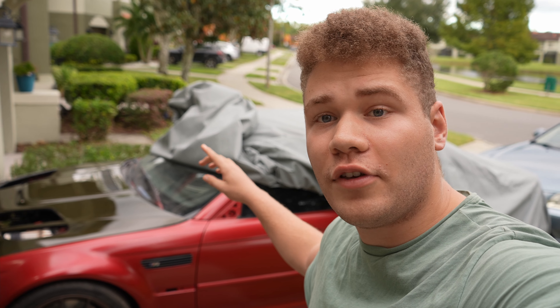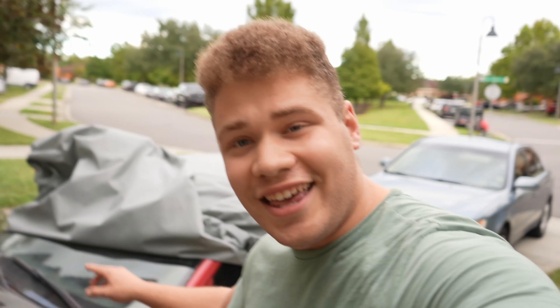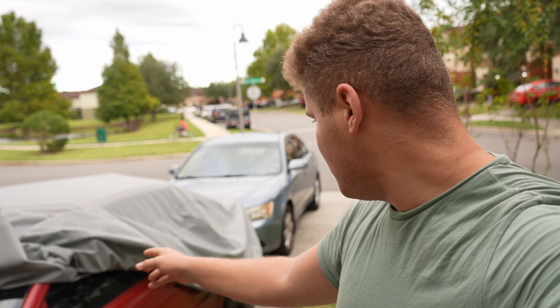I'd like to thank you guys for watching another video. If you guys are new viewers and this is your first time stopping by, I do invite you to subscribe. We're going to have more videos with this LS-swapped E46 M3, and honestly I think it's in need of a bath, so maybe we'll figure something out for that. I hope you guys have a good day or night wherever you may find yourselves, and I will see you guys in the next video. Peace.